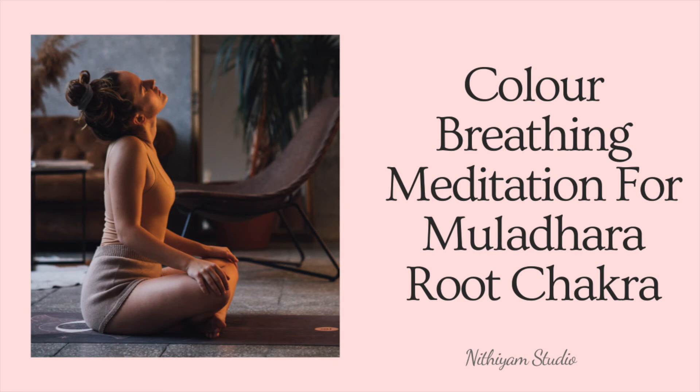Bring your attention to the red light of the base chakra. Visualize it getting smaller, bringing it down to around the size of a fairy light, bringing it to a normal function. Repeat after yourself: my base chakra is working in normal function. I now have a balanced approach to meeting my earthly needs. All my needs are taken care of.